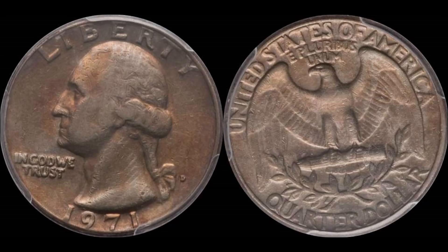Hello everyone, welcome back. Today we're going to talk about a really nice variety that can be found specifically in your quarters. I would say pocket change, but if you're going to look for anything, add this one to your bucket list — you're going to come away with a coin that's worth a lot of money.